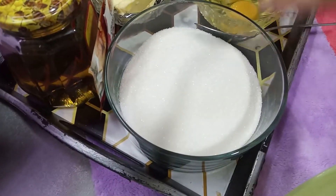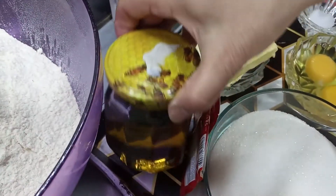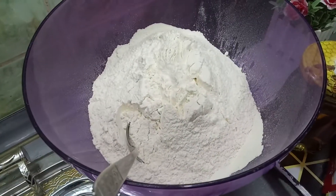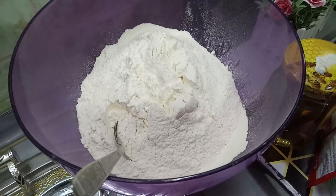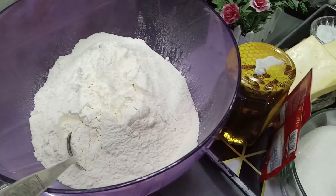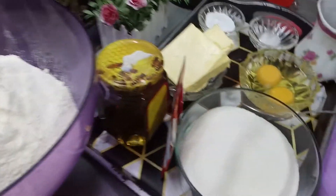İngredientlər: 2 stəkan şəkər, 2 vanil, bir də bal olacaq. Balda 2 xörək qaşığı qoyacaq. Bir də 700 qram un çəkmişəm — bu 5 stəkan una bərabərdir.